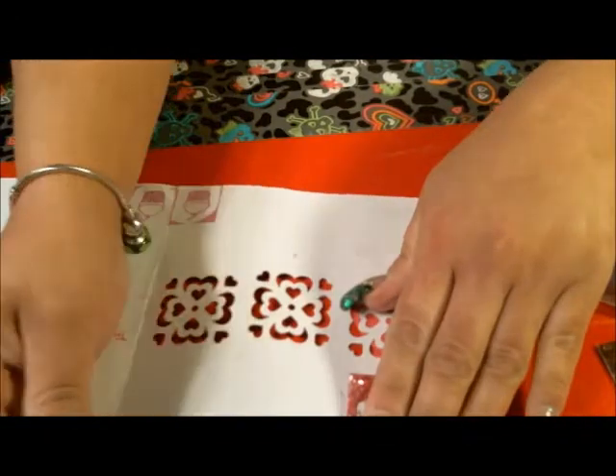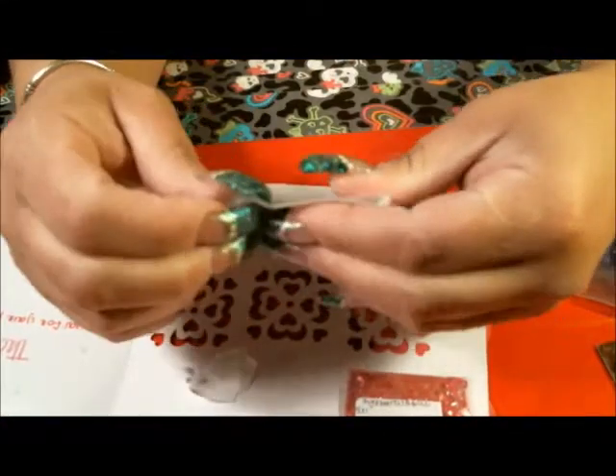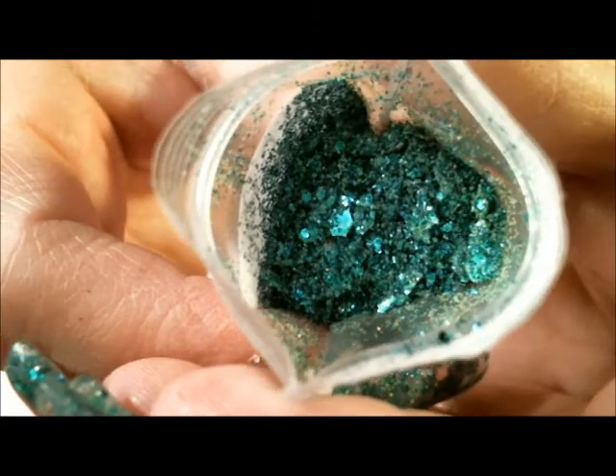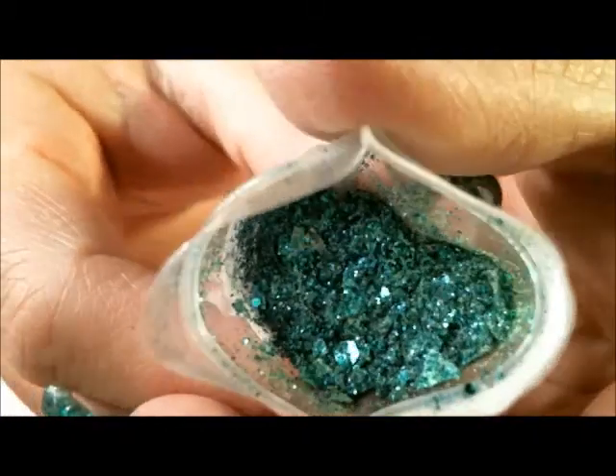And then I have St. O'Patty and it's a green mix. Very, very, very cute. Very nice.